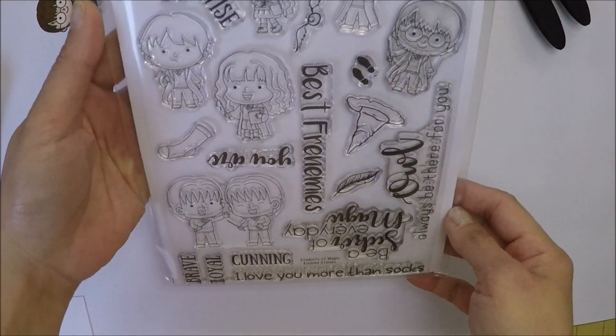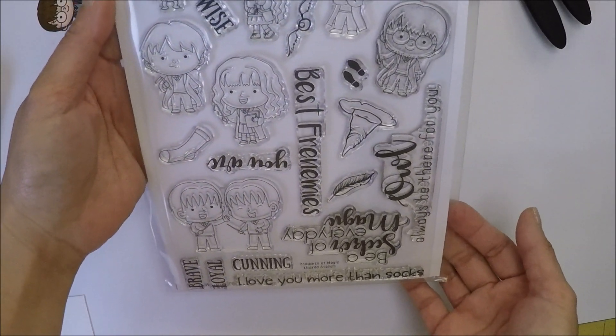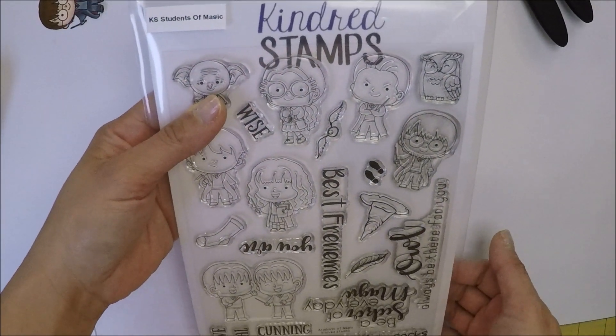The design of this card is pretty simple. I used the Kindred Stamps Students of Magic stamp set and I only used one character and a sentiment from the stamp set.